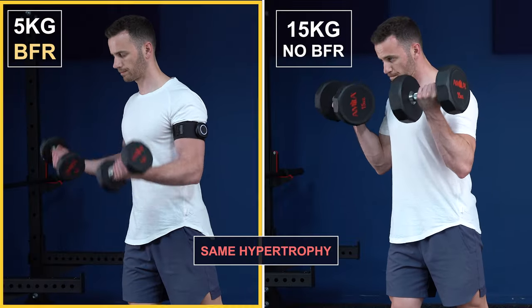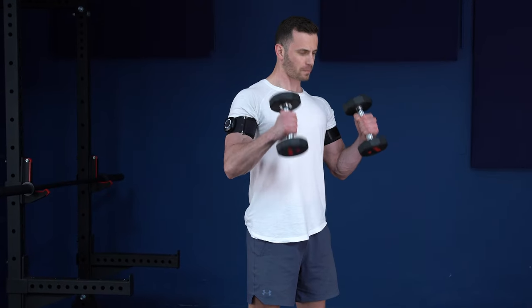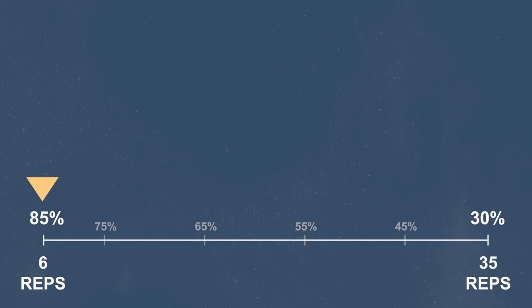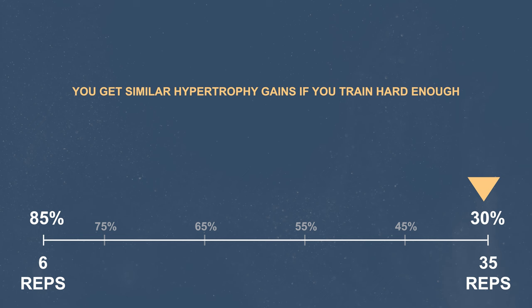To understand the first of these reasons, you need to know that for hypertrophy, the thing that matters most in every set is the proximity to failure and not the weight lifted. This has been clearly shown by the literature. From 85% of 1RM — around 6 reps — all the way to 30% of 1RM — around 35 to 40 reps per set — you get similar hypertrophy gains if you train hard enough, meaning if you get close enough to failure.